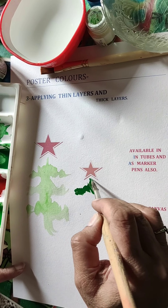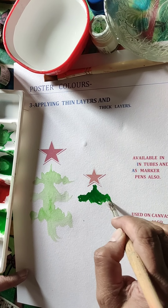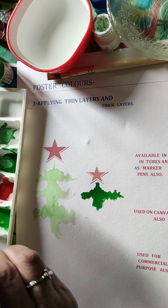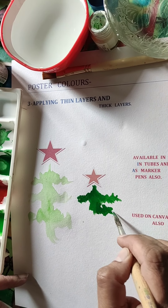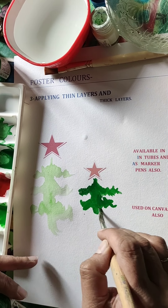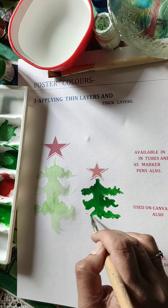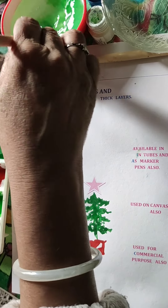If you want to merge colors, it is easy to apply two layers and merge them on paper. More than two layers risks a muddy appearance. Applying a third wet layer is a big risk, but you can take that risk — just not beyond three layers.